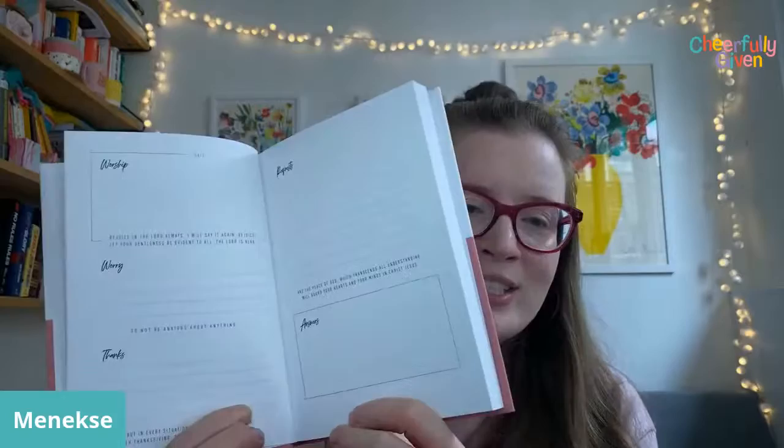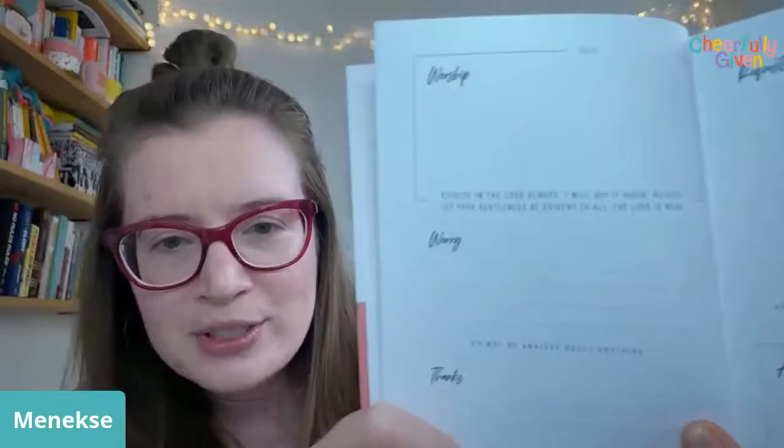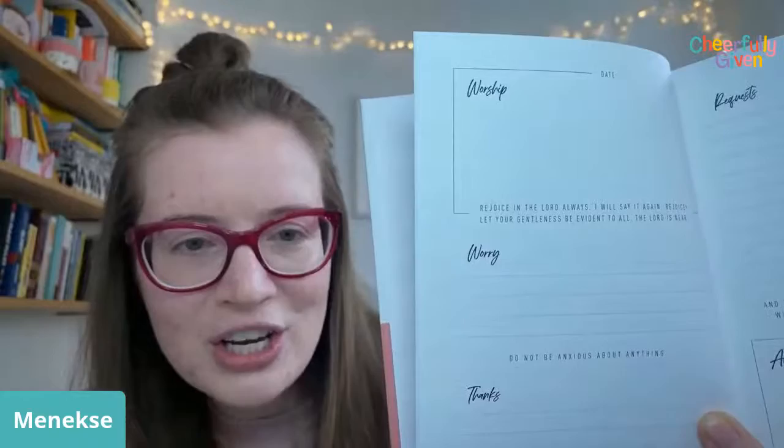It's a double-spread layout so that you can record your prayers throughout the day. The idea of our prayer challenge is that we want to spend time with Jesus and build that habit up. This is a nice 60-day section, which takes us over the summer. You can also use the verses from Philippians 4 and do your own layouts in your own notebook.